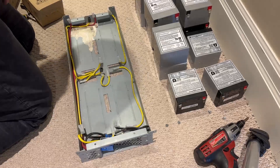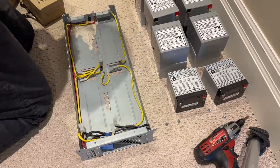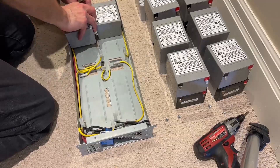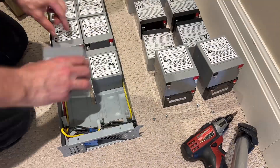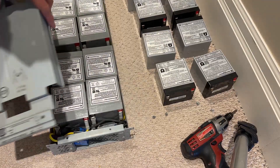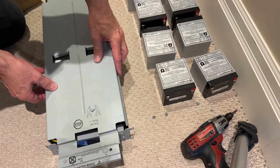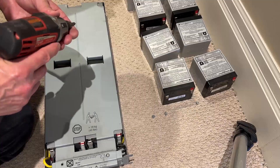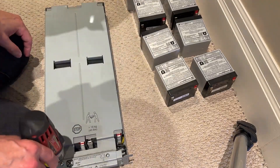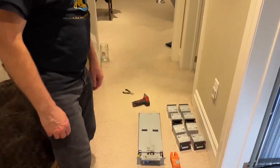Be sure to consult the documentation for your specific UPS model for the correct battery replacement type, safety information, and whether hot swapping of the battery is permitted — not all units support this feature. This older model takes the RBC 43 type of battery, but that battery is still in use today in many similar units. If you'd like to buy this specific battery type, I've put links in the description below.